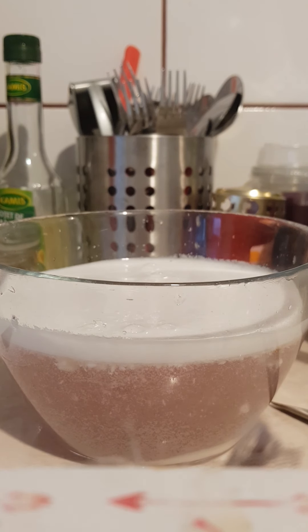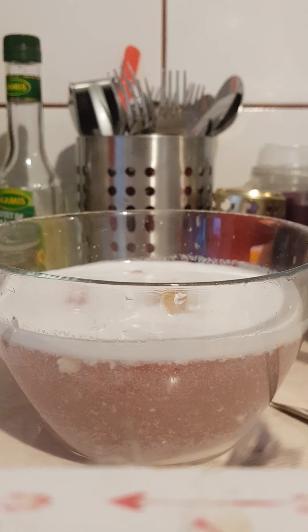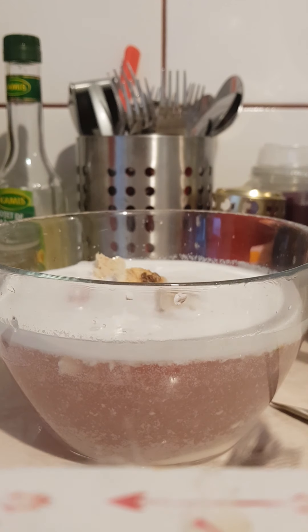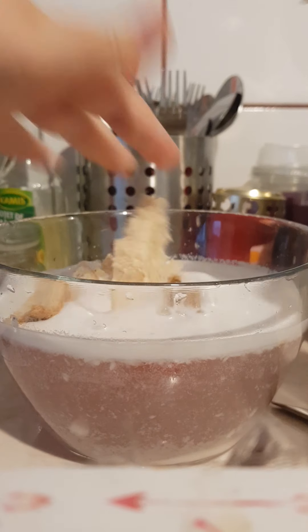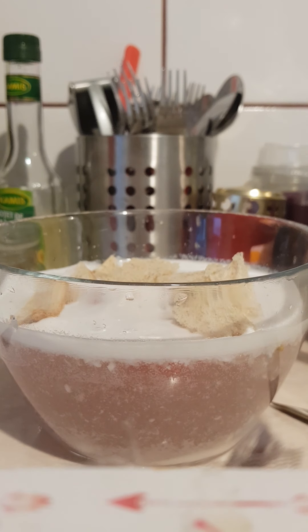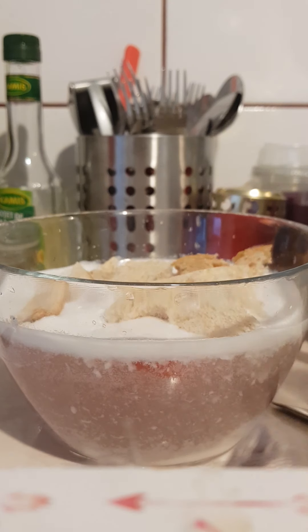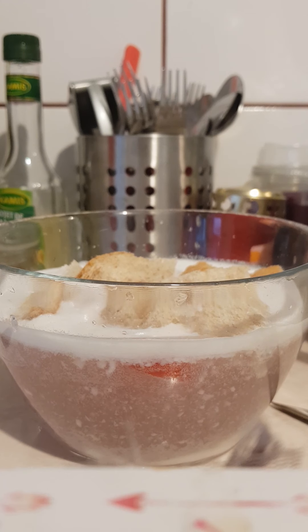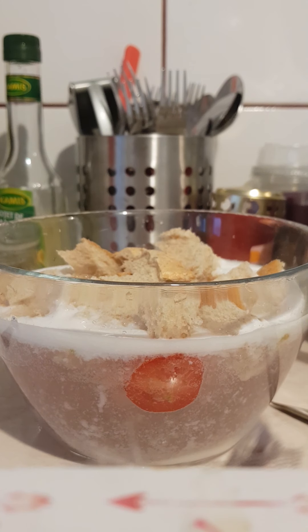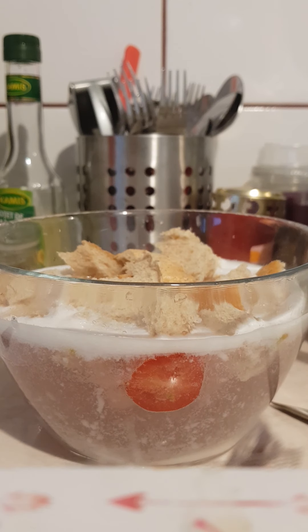Anyway, let's continue. What you need next is a little bit of bread — it could be any kind of bread, it just needs to be bread. I'm going to put some of my bread into this, not the whole thing because that's a lot of waste.